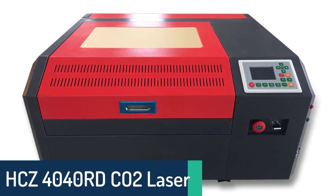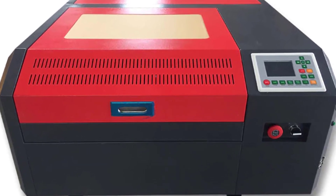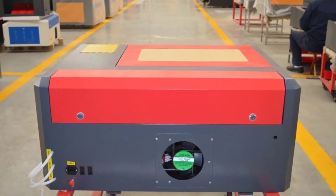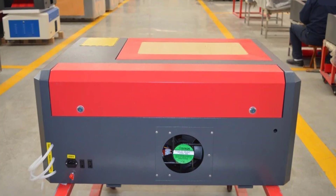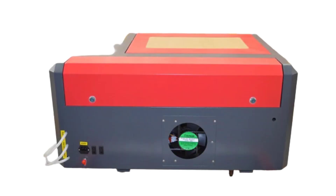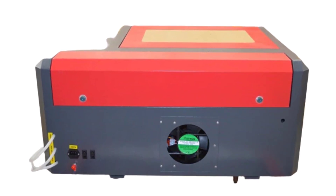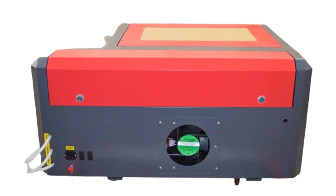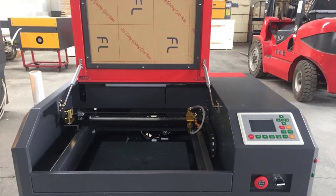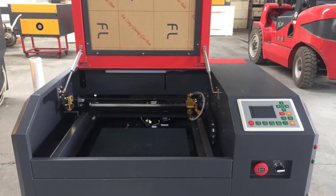Number 4: HCZ 4040RD CO2 Laser Cutting Machine. The HCZ 4040RD handheld laser cutting machine is the perfect tool for hobbyists, beginners, and professionals alike. The computerized engraver allows anyone to create intricate designs in minutes with no prior knowledge. The high-precision laser allows you to engrave and cut out most materials, including wood, plywood, acrylic, bamboo, marble, stone, crystal, glass, melamine, and more. The HCZ 4040RD 50W laser engraving machine is a low-cost and high-precision instrument that delivers a superb level of performance. It is perfectly suitable for those who are looking to buy a reliable laser engraver at the lowest possible price.